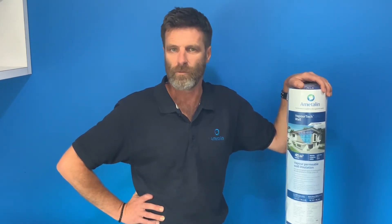This here is our VaporTech wall membrane, proud member of our VaporTech range. This membrane boasts water barrier and class 4 permeance, which allows your building to be protected from the elements, but also breathe for a healthier environment for your family.